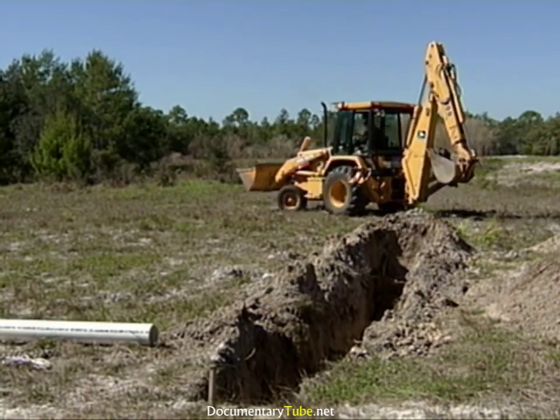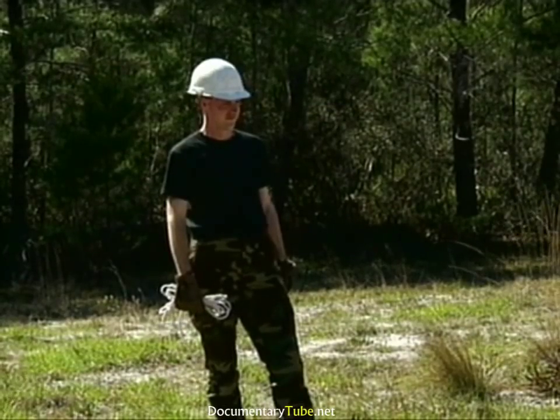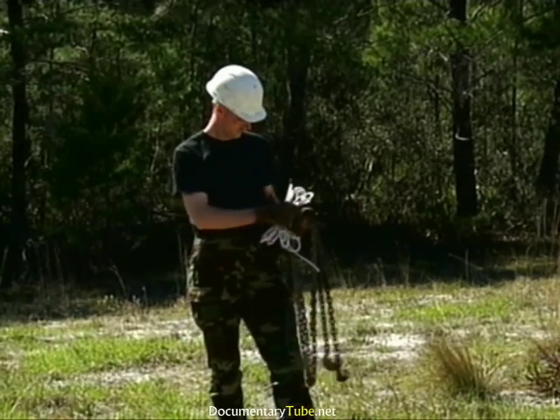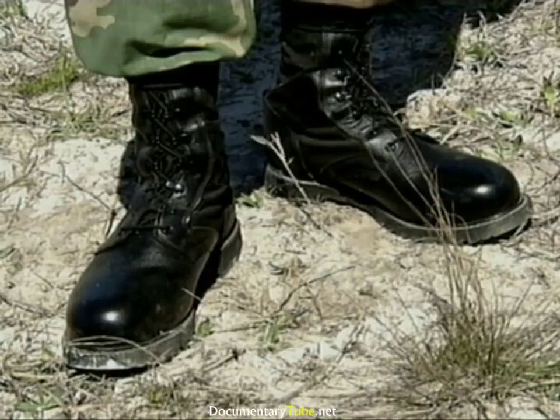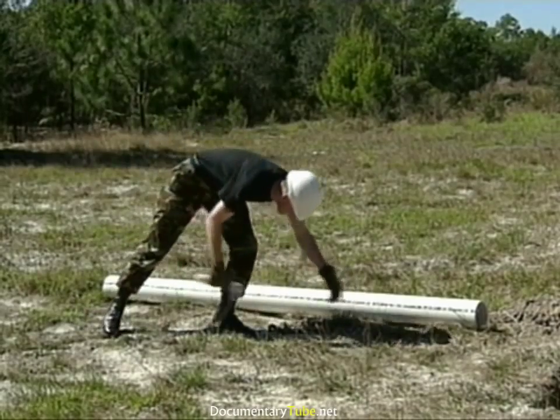Before we begin this operation, let's take a minute to verify that all personnel working around the suspended load and down in the trench are wearing their required safety items. This should include safety-toed boots, gloves, and hard hats as a minimum.